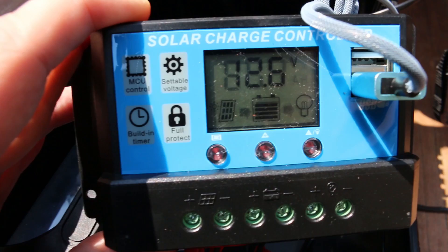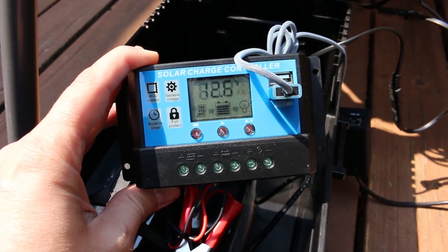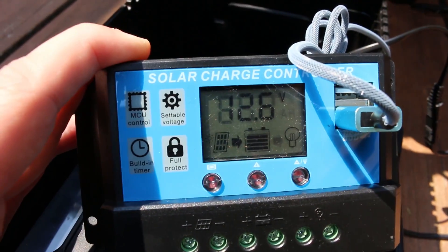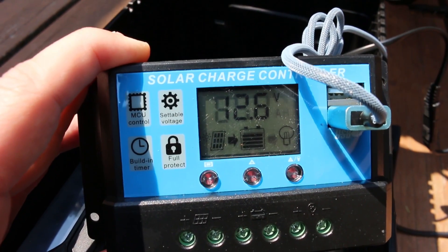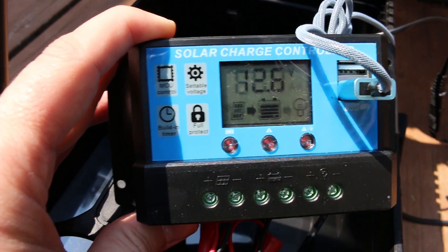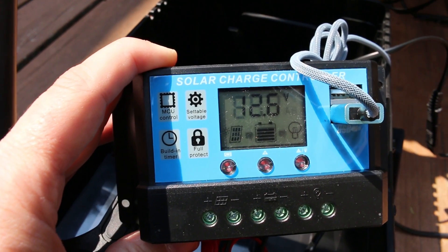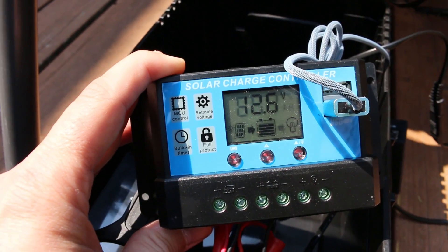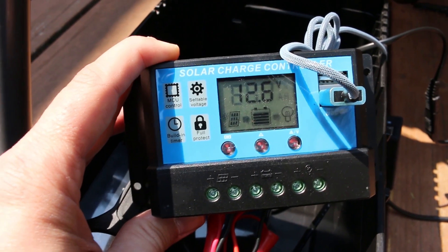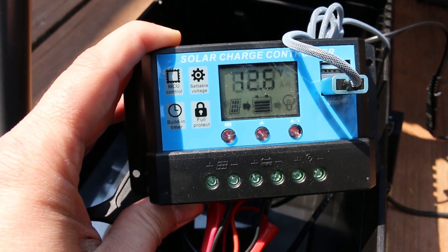What I've found from using this — it's been up and running and powering the nanostation for about three days now — is that every day it drops down to about three bars, then charges all the way back up while the sun is hitting it, and at night it drops back down to three bars. That gives you an idea of how much power the nanostation is taking. Having that extra capacity also provides buffer for cloudy or rainy days, where we'd want this to last potentially more than 24 hours.